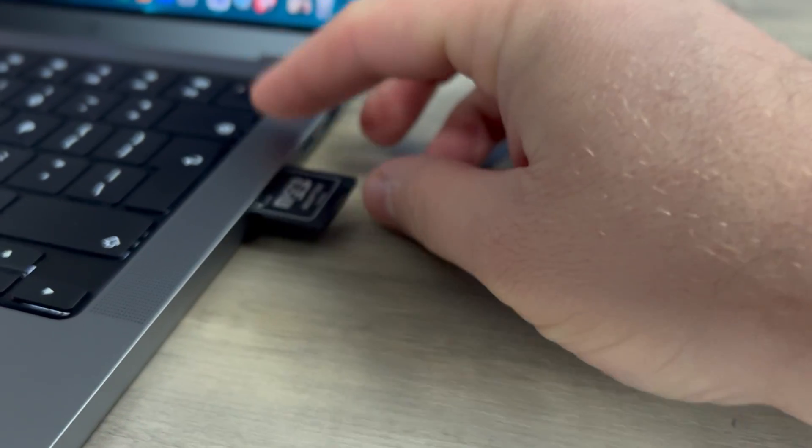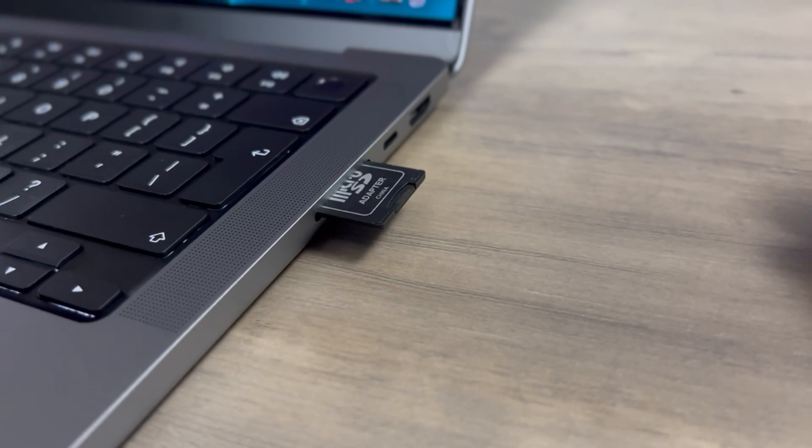The SD reader is something I massively miss as a MacBook Air user. It's great to see it back here. The SD reader supports SDXC and UHS-2 speeds — so if you have UHS-3 high-speed cards, they won't work here, bear that in mind. The HDMI port is HDMI 2.0 and supports 4K up to 60 frames per second, but does not support HDMI 2.1.